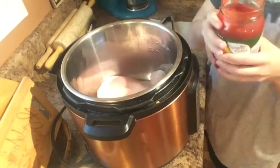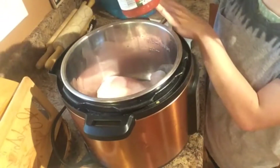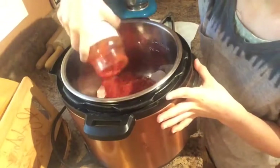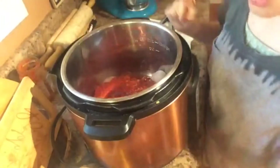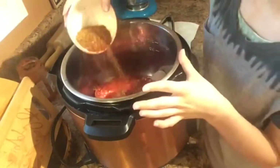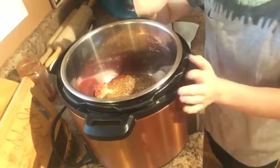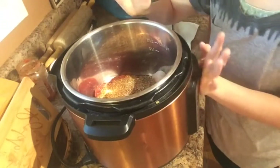This recipe was originally shared with us by one of our friends and we've been making it ever since. It is really simple — you're going to use some chicken breasts, some salsa (I like the Simply Nature Organic or the Thrive Market Organic; the chipotle one is really good), and then I'm using my homemade taco seasoning. You could of course use any taco seasoning, but I'll leave the link for my recipe in the description box below.